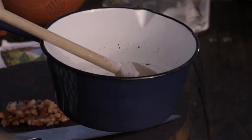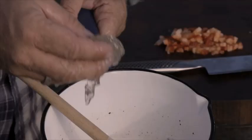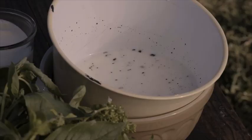Our panna cotta mix is ready to add the gelatin. Try and get as much excess water off as possible and place it in the milk. Stir it around and it'll just dissolve. Now put it back into a metal bowl and place it over some ice.